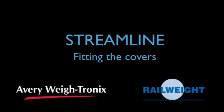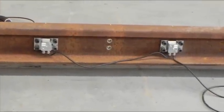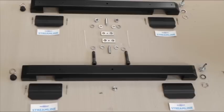Fitting the covers. With the modules now in place, the covers can be fitted. Check that you have all parts required. Each transducer should have a set as shown.